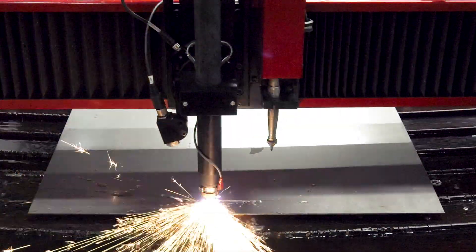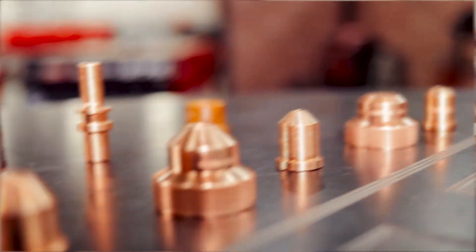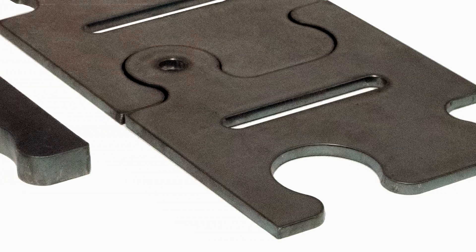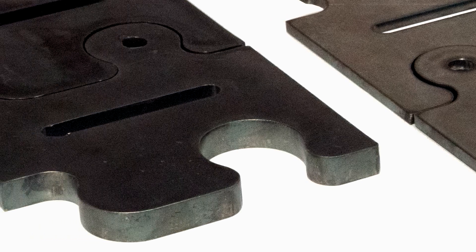Conventional plasma uses compressed air and electricity to propel the plasma through a metal plate at thousands of degrees. Torch consumables focus the plasma into a strict stream that works for most types of metal cutting. However, if you want even higher cut quality, consider using a mixed gas or high-definition cutting system.